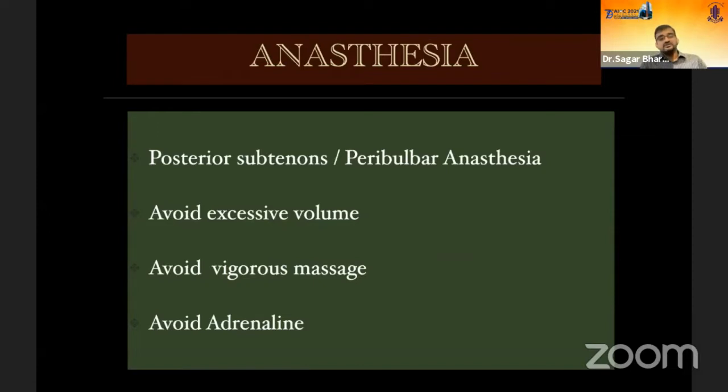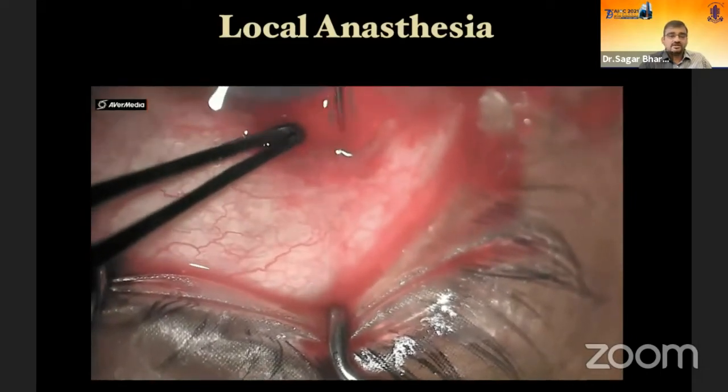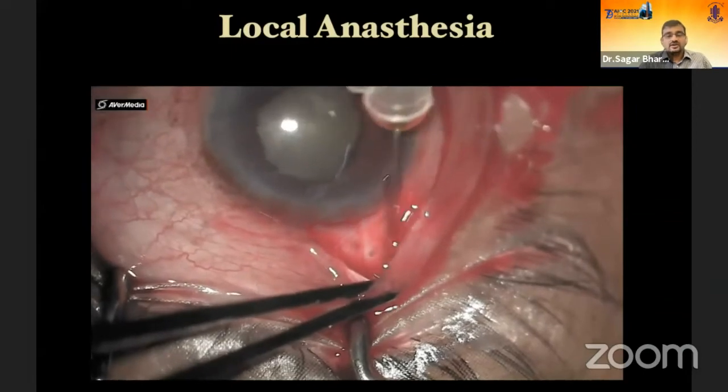For anesthesia, I prefer posterior sub-Tenon's because it gives me mobility to do the surgery, but peribulbar anesthesia is the most common. Three important points: avoid excessive volume, avoid vigorous massage, and preferably use lignocaine without adrenaline because adrenaline can compromise blood supply to the optic nerve. One indication for peribulbar anesthesia is an extremely deep-set globe — adding volume behind the globe brings it up. I give anesthesia after making the conjunctival opening using a 27-gauge blunt cannula, going behind in the sub-Tenon's plane and injecting about 2-3 ml of lignocaine without adrenaline.